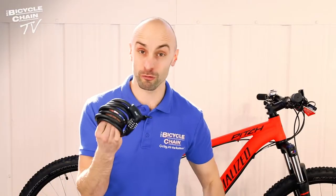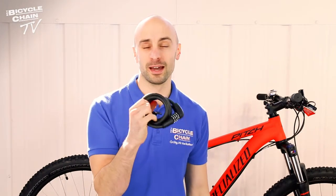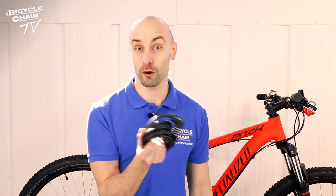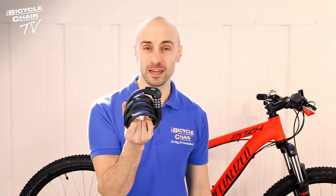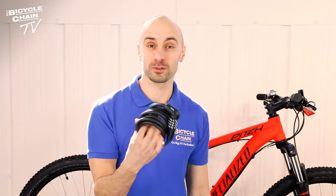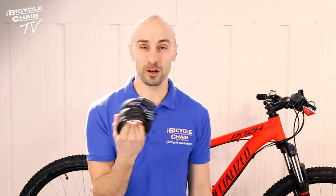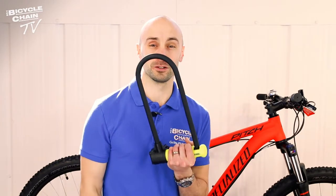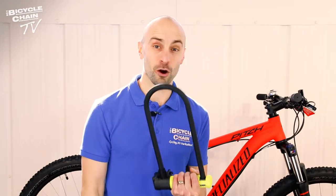So who is the cable lock right for? Well, if you're nipping into the shops for five or ten minutes and you just want to make sure that an opportunist thief who sees your bike unlocked doesn't hop on and ride off, this is ideal for you. The drawback is if someone has the proper equipment and time — so if you're leaving your bike locked up on a side street where not many people are passing, you may well need the D-lock, because you'll need serious equipment and serious time to get through one of those.